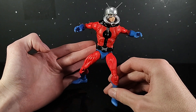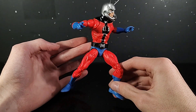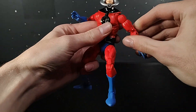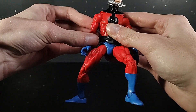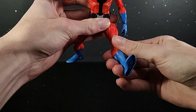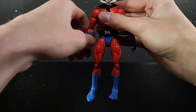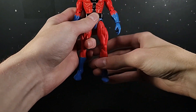This is the classic Hank Pym Ant-Man we've all been waiting and craving for. Some people may have a bone to pick with this just because it's using an older body — the Sunfire body or Spider-Man 2099 body — which isn't pinless, as you can see. But we'll get more into that in detail. This is the classic Ant-Man we've been needing and waiting for. With the intro out of the way, let's get into his hands.